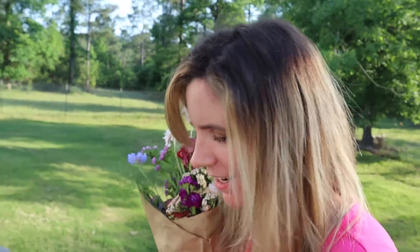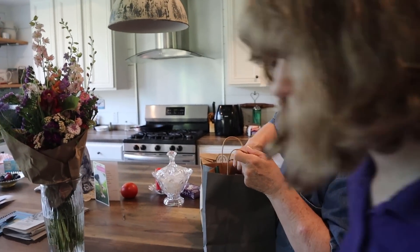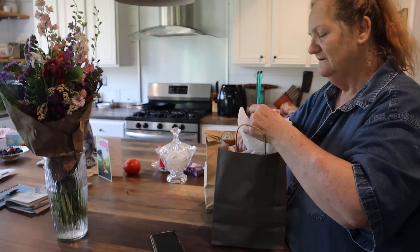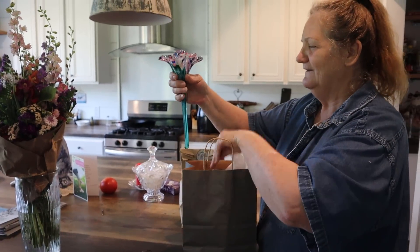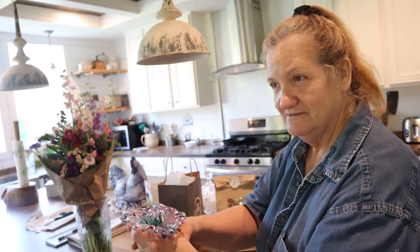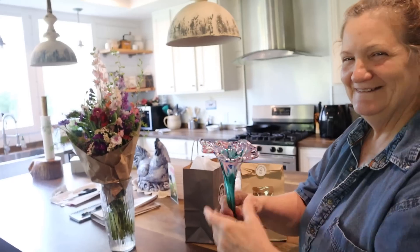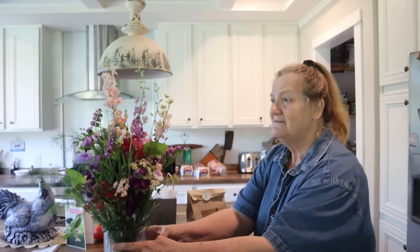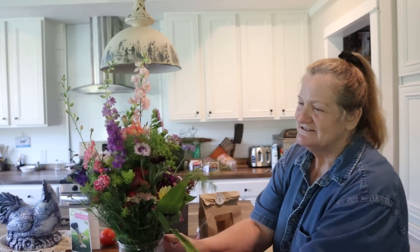I can see her in the door — she's waiting. Look at that, isn't that beautiful? You put this together from the farm? Yes, basically! Thank you, Jesse — you're so sweet. Do you like it? I do, they're so pretty!